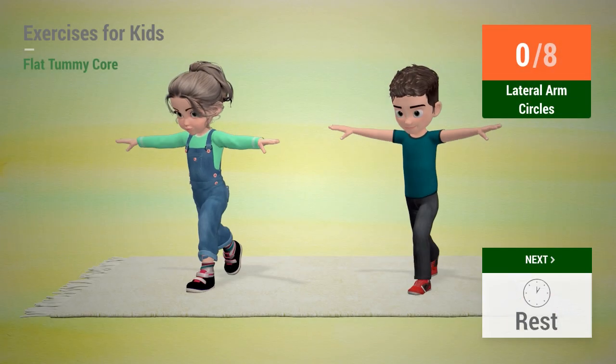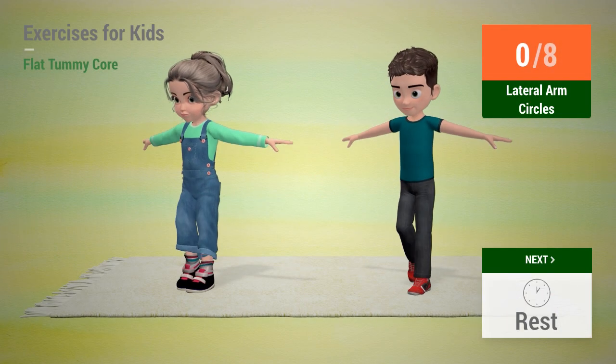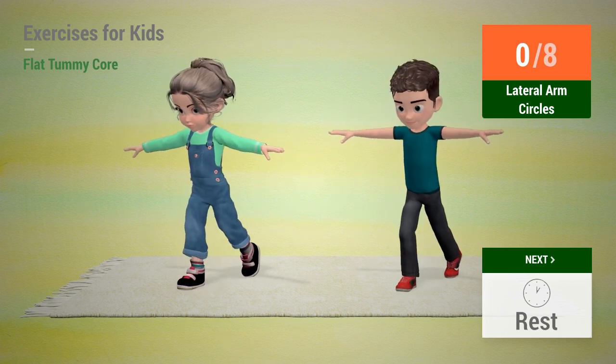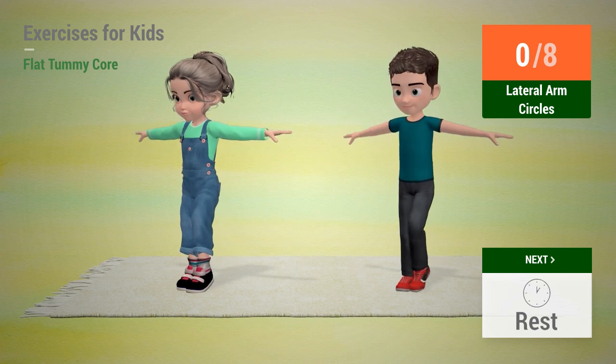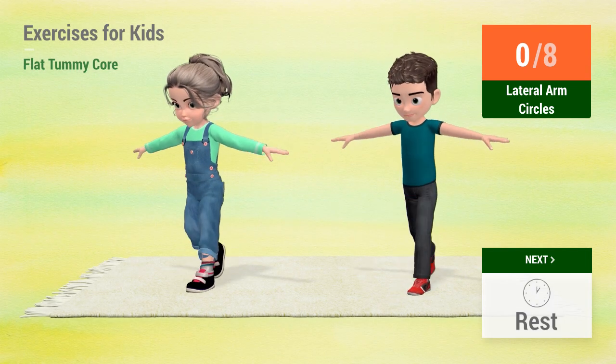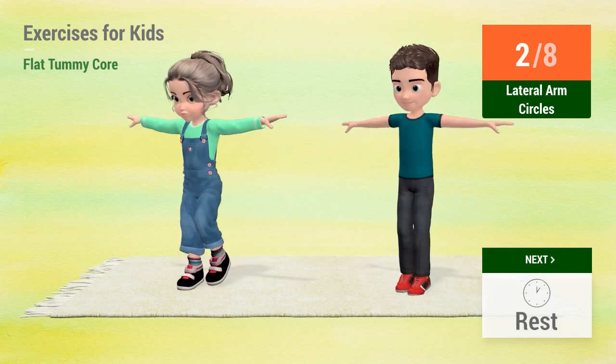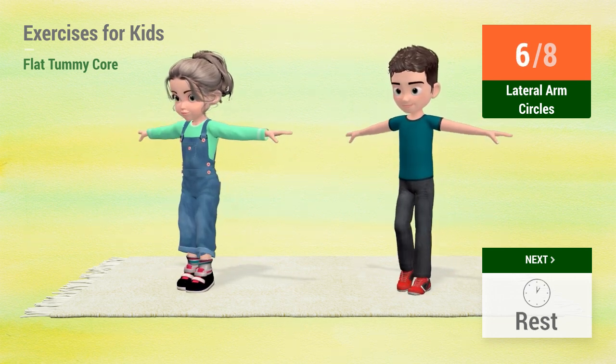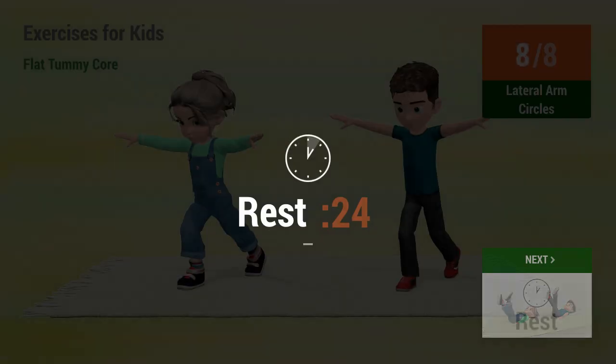Up next: Lateral arm circles. In 5, 4, 3, 2, 1. Go! 1, 2, 3, 4, 5, 6, 7, 8. Rest time.